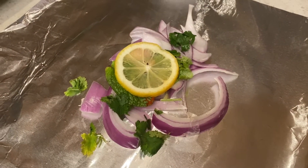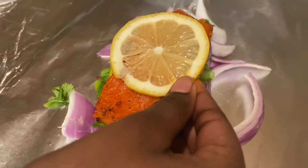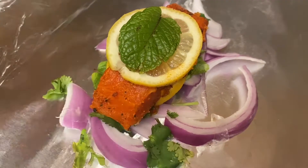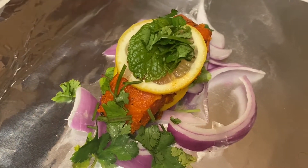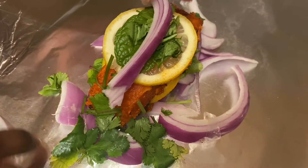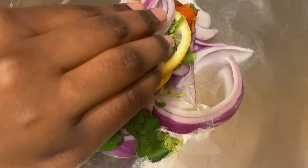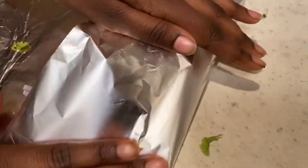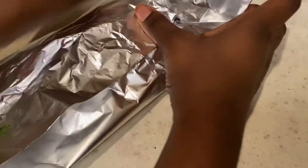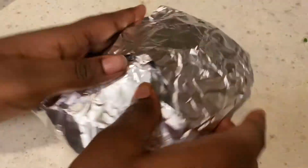And now we will take the fish and put it right on top. And we will reverse everything we just did — so now we take the lemon, some mint, coriander, another bit of onion, and some ginger. What we will do now is we will wrap the fish. And there are our bags.